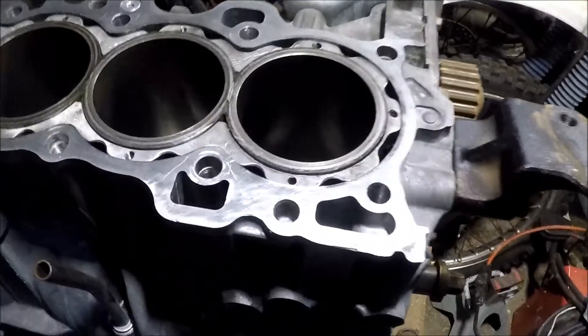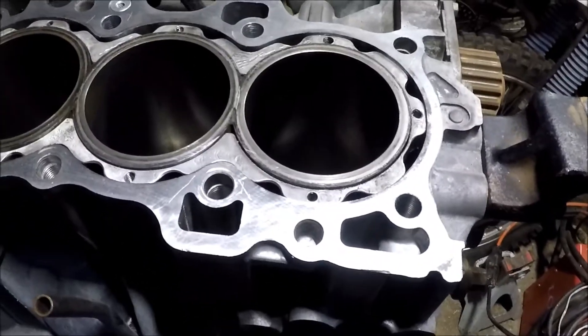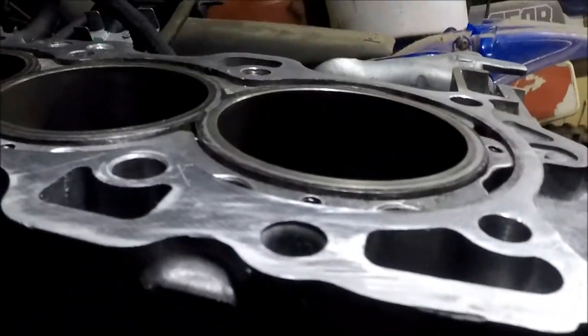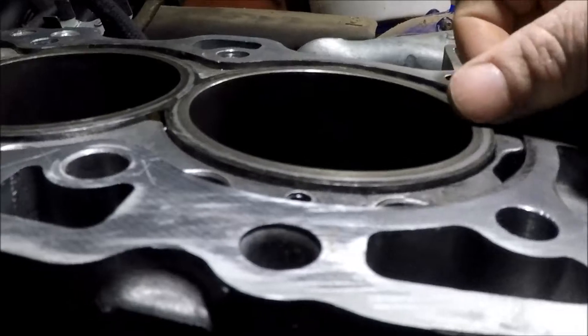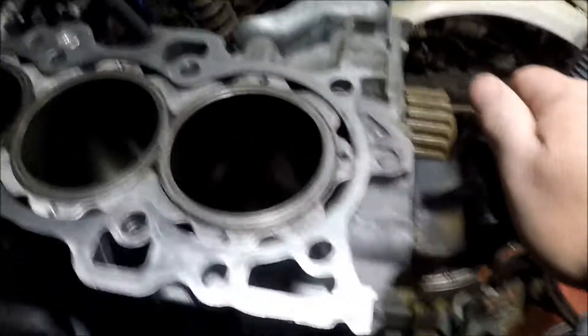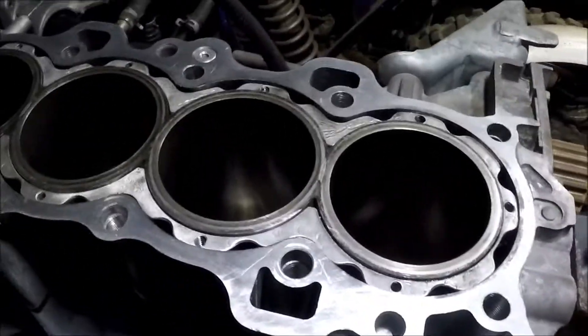Alright guys, moment of truth. I'm about to stick these pistons and rods in here and see where we sit. By engine math calculators, they should be sitting up above the deck a little bit. And Hunter Tuned did this...